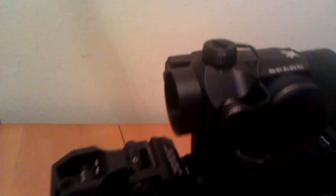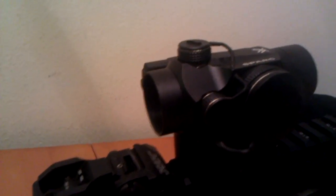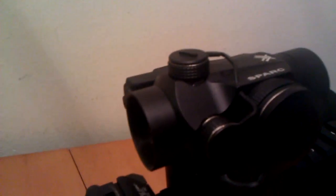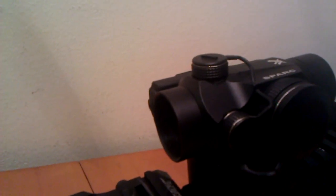First off, I went ahead and went with the Vortex Spark Red Dot. I was going to go with one of the higher name brand ones, but with what they were charging, I'd rather just probably buy another handgun or something like that. So I went with this one, did pretty much most of my research on YouTube. It looks like they put it through the paces, and it's a definitely nice red dot. Works for what I need it to do.